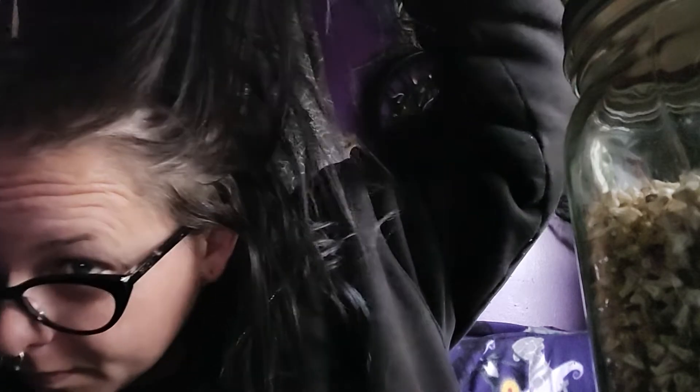My natural hair is kind of a dusty color. It's hard to see, but it's like a dusty kind of color — I guess people call it dirty blonde. But I don't like it. Like when it shows up, it makes me feel off.